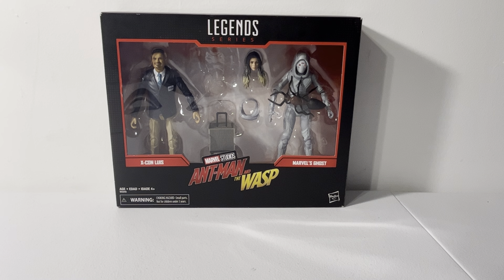I have work, so that's why I might have trouble going. But anyway, I'm going to be reviewing the Luis and Ghost from the Ant-Man and the Wasp 2-pack. This came out back in 2019, during when all the 80th anniversary figures came out for Marvel.